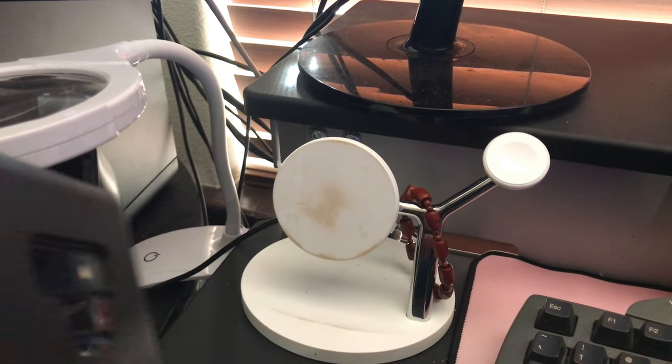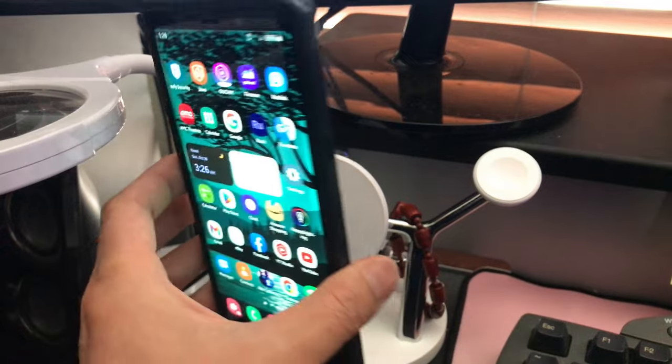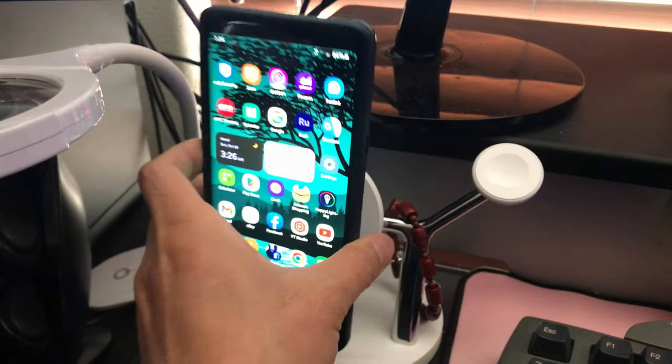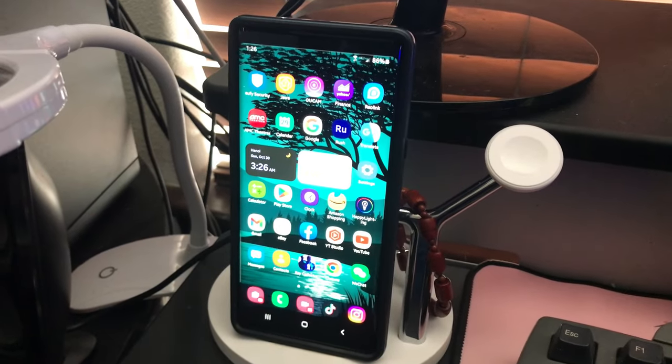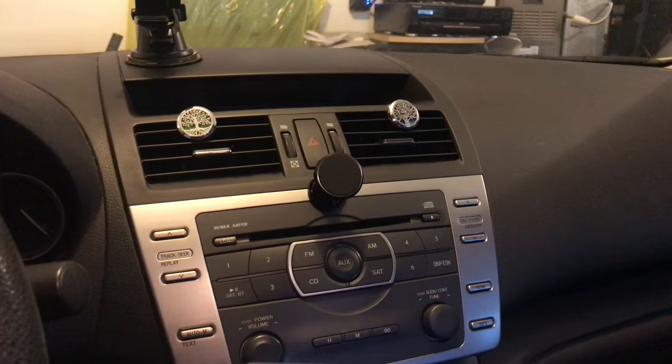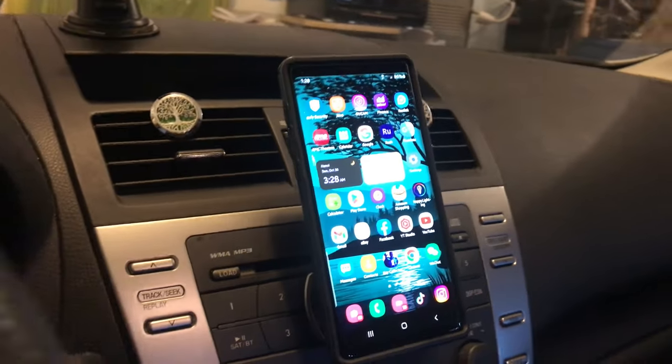Unfortunately, there is a downside of owning a case with a metallic kickstand because it will disable the wireless charge capability. But on the plus side, you have a magnetic phone holder.